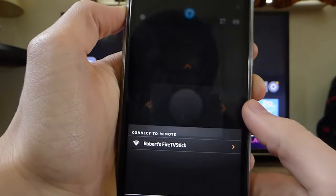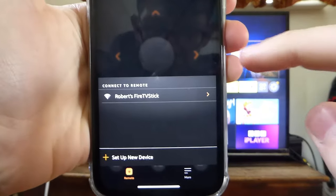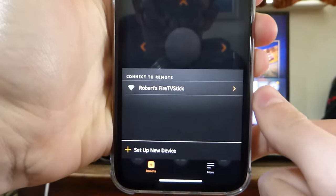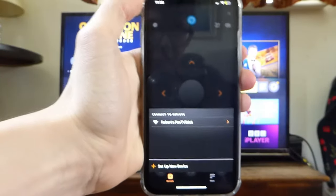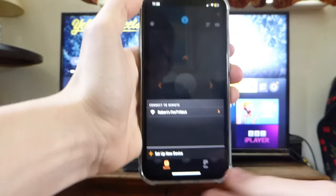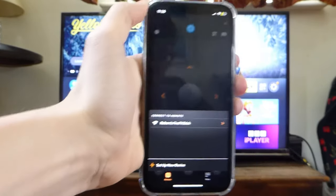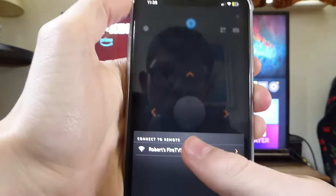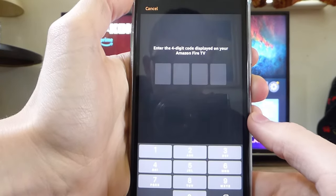The final permission is for notifications. Then you should see a screen with a section called 'Connect to Remote' and your Fire Stick should be listed there. If it isn't, it's likely that you aren't on the same Wi-Fi network as the Fire Stick. Make sure you open up your Wi-Fi settings and change it — if you've got Wi-Fi boosters, make sure you're on the correct one. Once yours appears, just click on it.